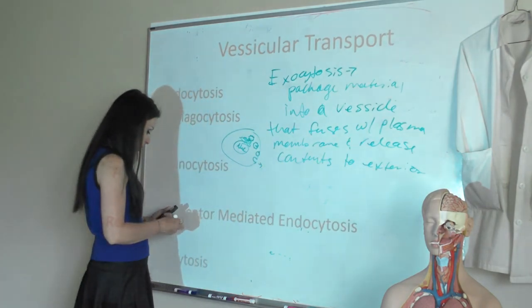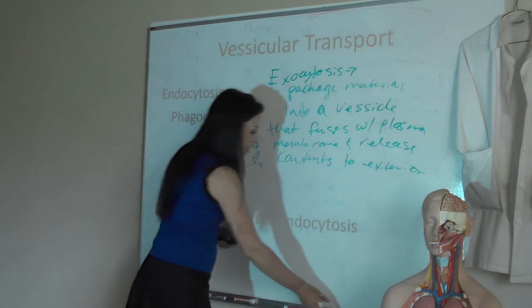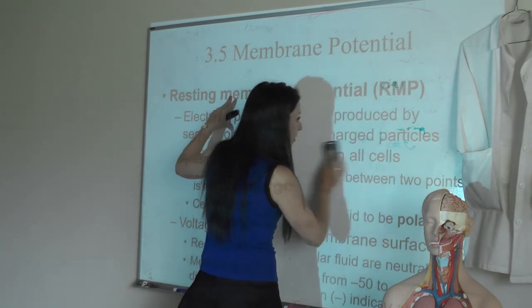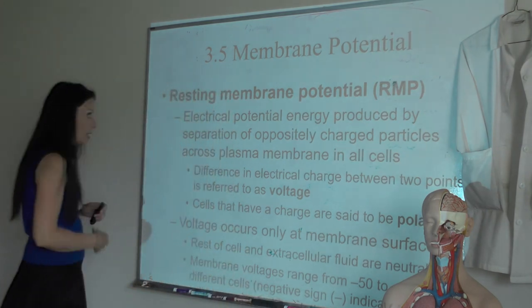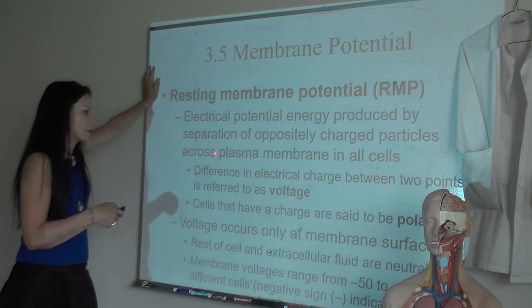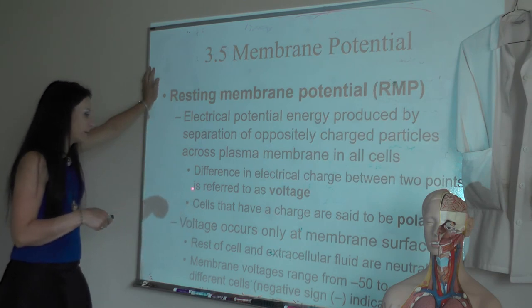Now, membrane potential. All of our cells have a resting membrane potential — an electrical potential produced when we separate oppositely charged particles across the plasma membrane. All cells have a resting membrane potential, and what we're separating is positive from negative charges. Potassium is positive and sodium is positive, but potassium is exiting the cell while these negatively charged proteins are stuck inside, making the cell feel a little negative. This draws potassium back and draws sodium to the cell.